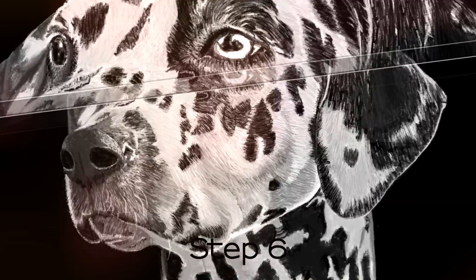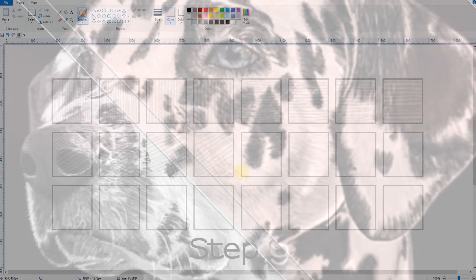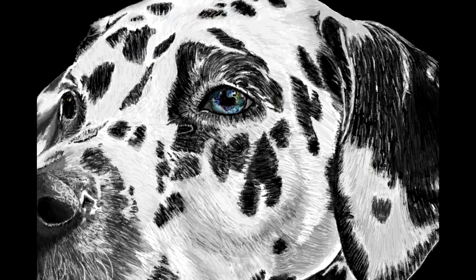After you have watched the whole course and do some practice I have specially designed for you, I'm sure you will be able to draw a dog hand, just like my joints, or even better. Let's get started.